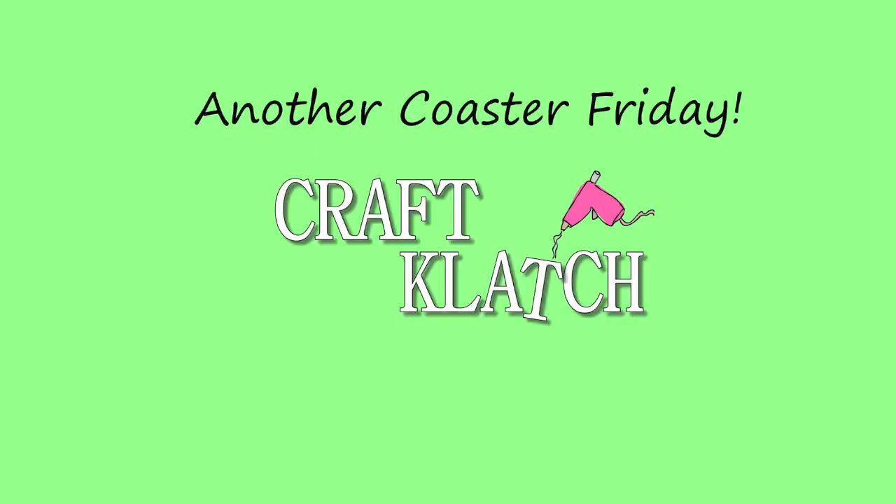Hey everyone, it's Mona here at Craft Clutch, and it is Friday, which means it's another Coaster Friday. Halloween is going to creep up on us pretty quick, so I wanted to get some coasters done. Somebody had suggested doing a spider coaster, and I actually had three planned for this week. So this is not just going to be one coaster Friday — it's going to be three coasters, and they're all going to be spider coasters. Let's get started.